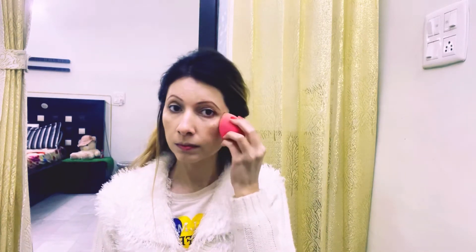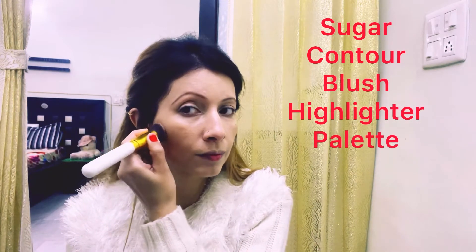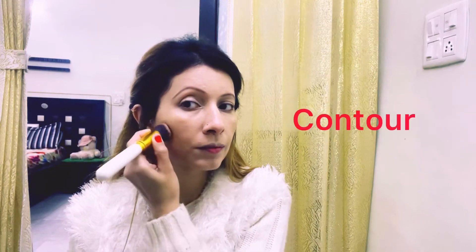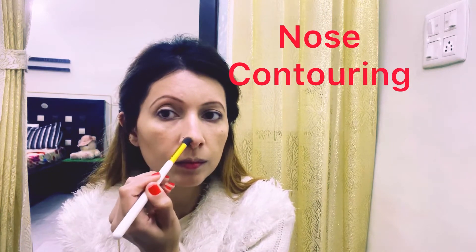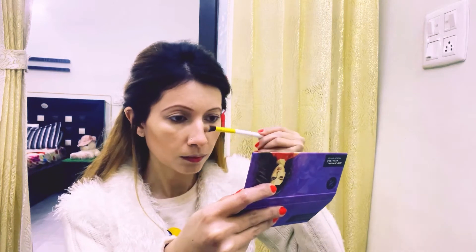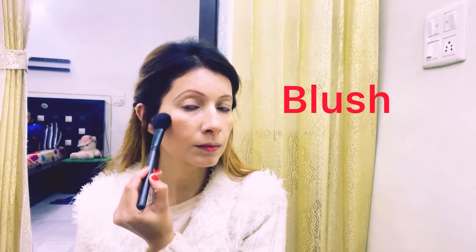Then I will take a contour, blush and highlighter palette. I will do contouring on my face and nose. With the palette I will apply blush. It's a complete palette — you get a contour, blush and highlighter all in one.